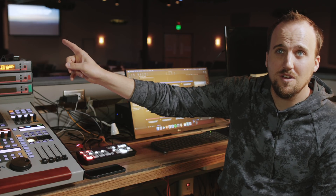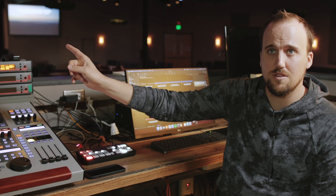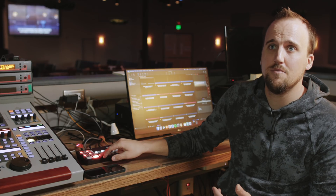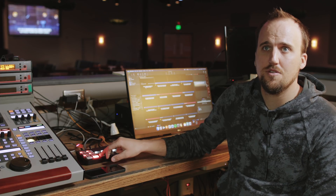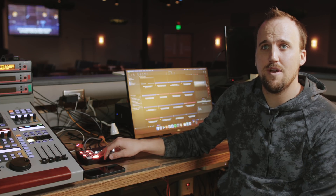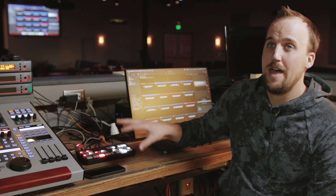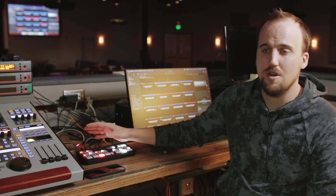This screen right here — we actually have three projection screens, two on the sides and one in the middle. The ATEM Mini Pro is giving me the flexibility to switch between our regular Pro Presenter output for backgrounds and lyrics, our program feed, and also a mirrored display. This solution we just set up here solves two very practical problems that we had to solve.